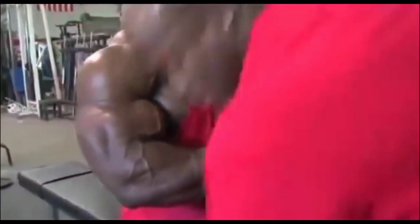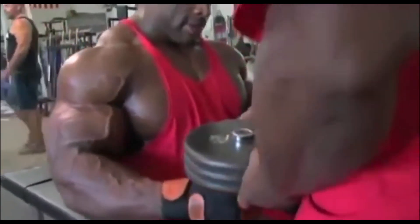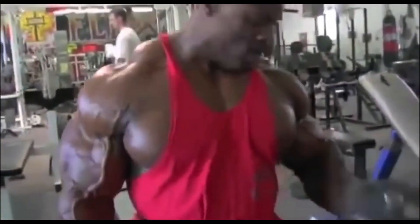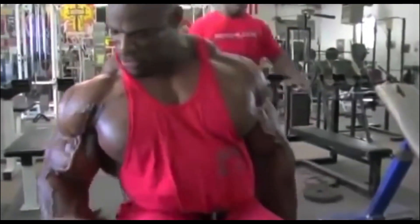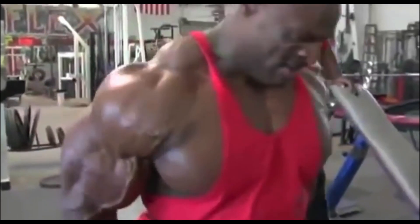The second exercise is the seated hammer curl. For this exercise, you will need a pair of dumbbells and a bench. You sit on the bench and perform hammer curls like Ronnie Coleman is doing here. They are called hammer curls because the way you hold the dumbbells looks like a hammer. You want to keep your elbows tucked at your sides and your upper body straight. You don't want to be moving and swinging because that takes the tension off the biceps.